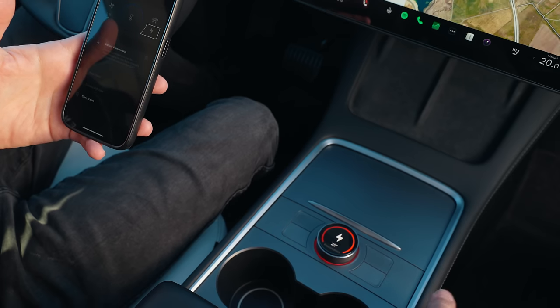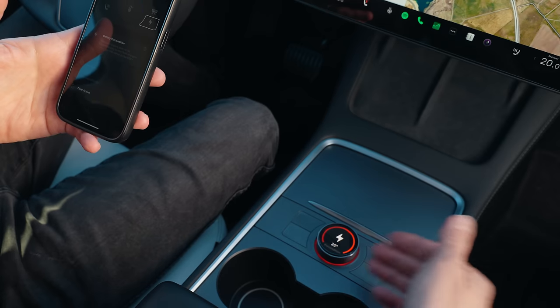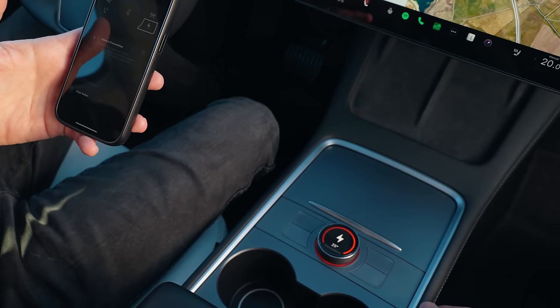In this case, I changed the function to precondition the battery. And as you can see, it's currently working. You can also see the battery temperature in the middle. With every new update, we will be adding more and more features to the knob.